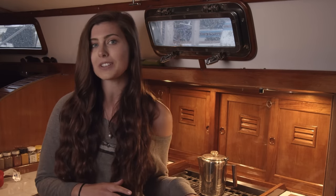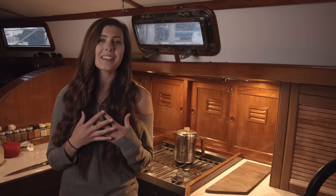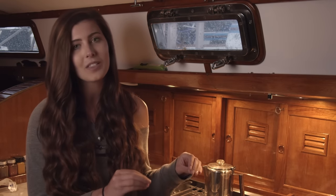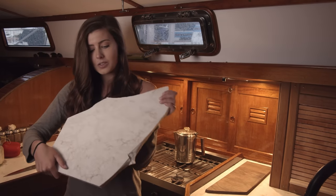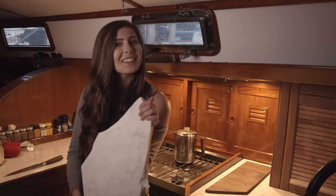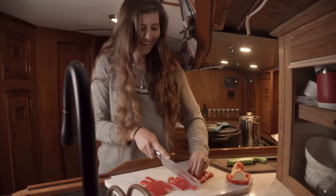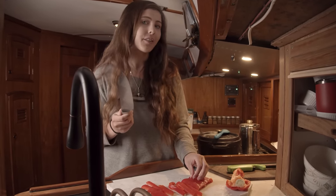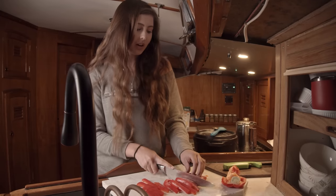We chose this stone for a few reasons: it's scratch resistant, semi heat resistant, and acid resistant — impervious to acids. It's also a great stone for baking. To see what damage we can actually get away with, we have a test slab. First I'm cutting directly on it with a knife. The blade will definitely need sharpening after this, but the knife just bounces back off — it doesn't dig in the way a wooden cutting board does.